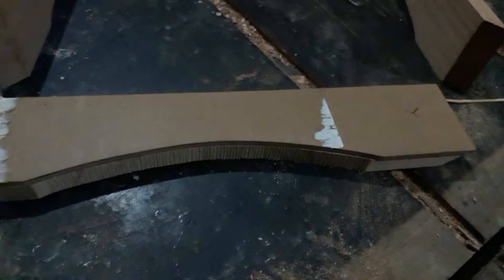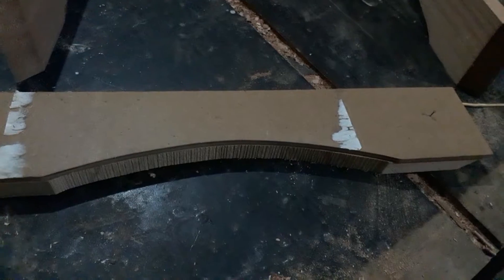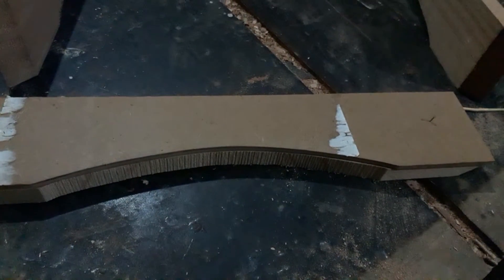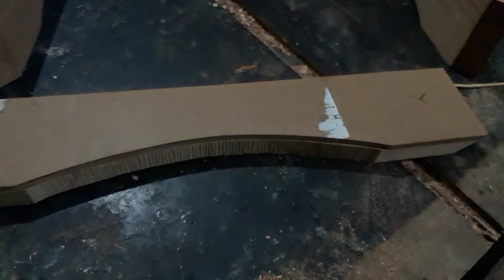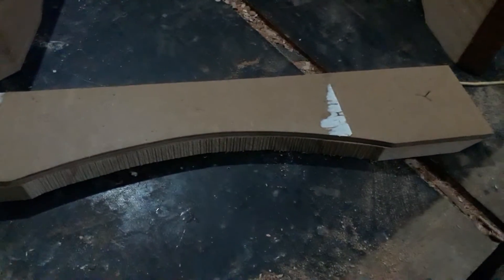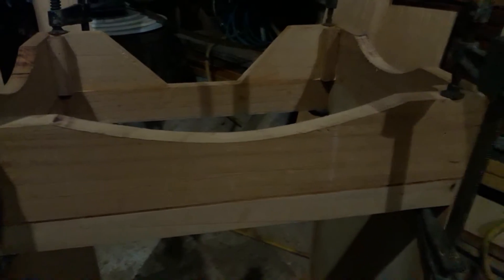After marking it with the template, I took it over to the band saw — see how jagged that is. What I did after that is I nailed the template onto the piece and then used a flush trimming bit, and that's what gave me this smooth finish. It's smooth enough that I just have to sand it — I don't have to use a wood file or a rasp to get to the line. That's how I made the base leg.